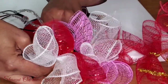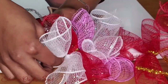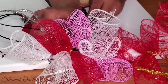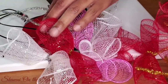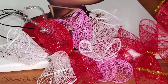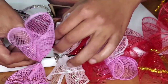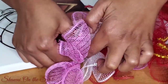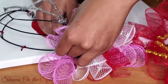I repeat the same technique all the way around, alternating the colors from pink to red to white and so on. I'm going to use the majority of the wreath form, including the chenille stems stretched across it, because I want to create more of a full afro look. I just repeat the same thing over and over until I'm satisfied with the finished look.